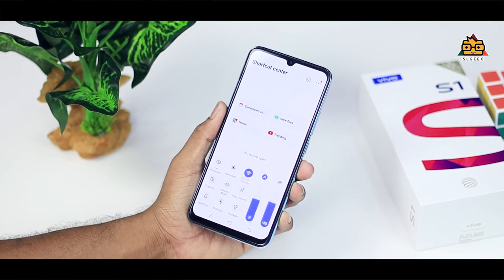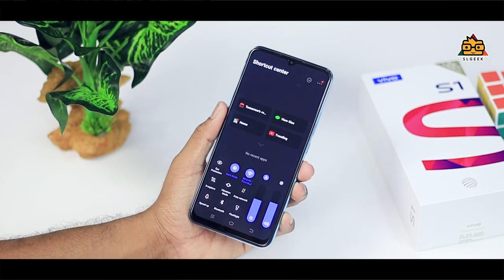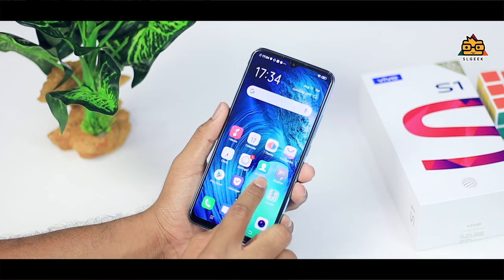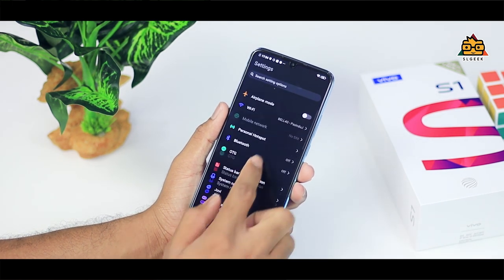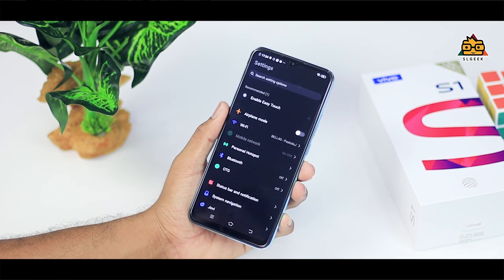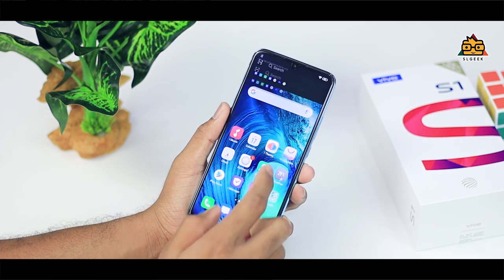There is also a great dark mode feature in the Vivo S1 smartphone. If you click on it, you can activate dark mode. You can customize the phone in the evening. You can customize the feature, system maps, and text. You can also customize it for the AMOLED display and to save battery as well.